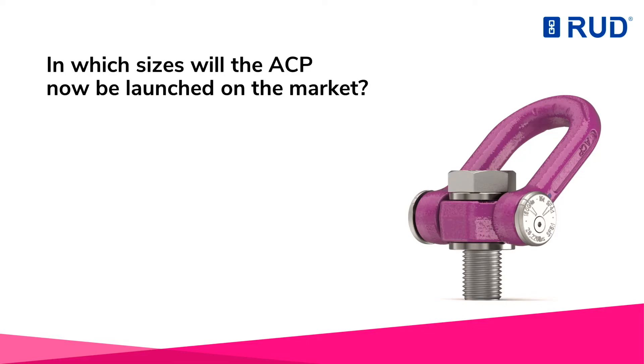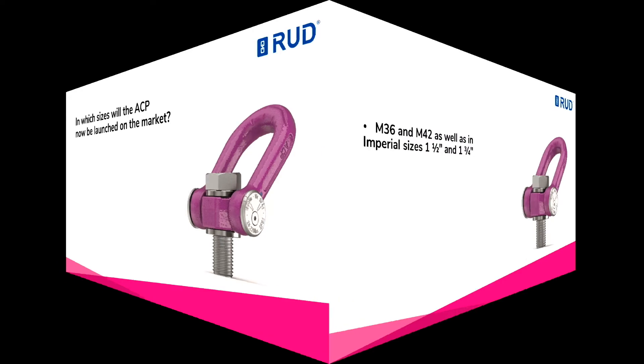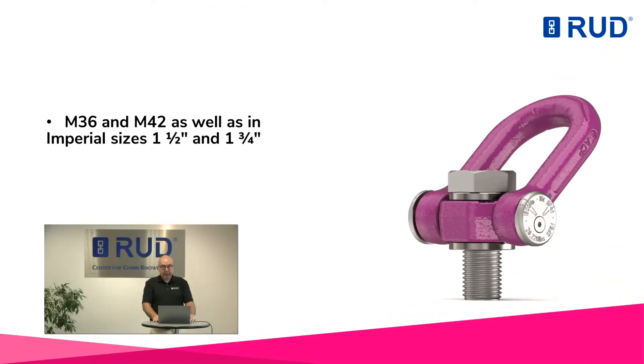In which sizes will the ACP now be launched on the market? The ACP will now be launched in metric sizes M36 and M42, as well as in imperial sizes 1.5 and 1.75, with load capacities of up to 16 metric tons.